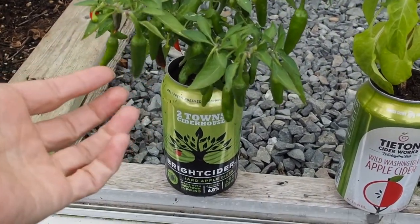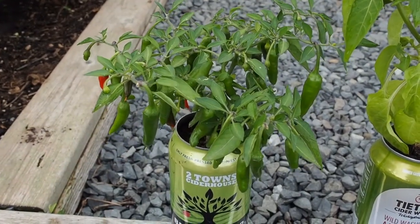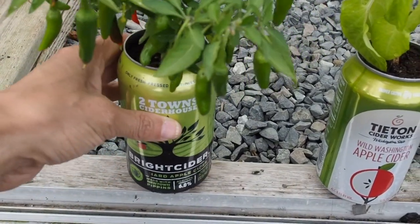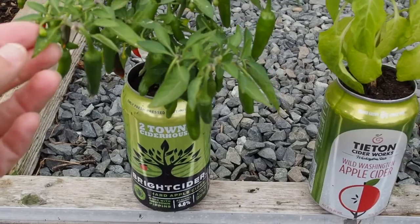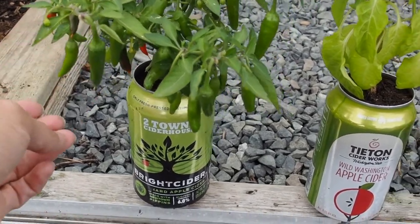These are the Pepper in a Can pepper challenges that I joined this year. This is something that they've been doing every year in the Pepper Lovers community on Google+, which is now on Facebook, MeWe, and Reddit. But I decided to do some dwarf peppers in a can.